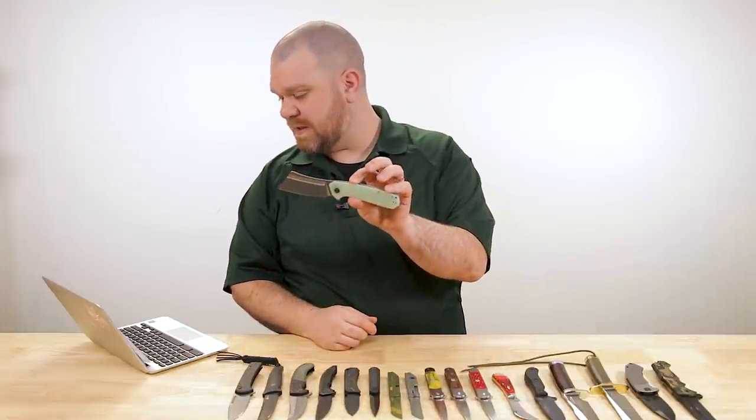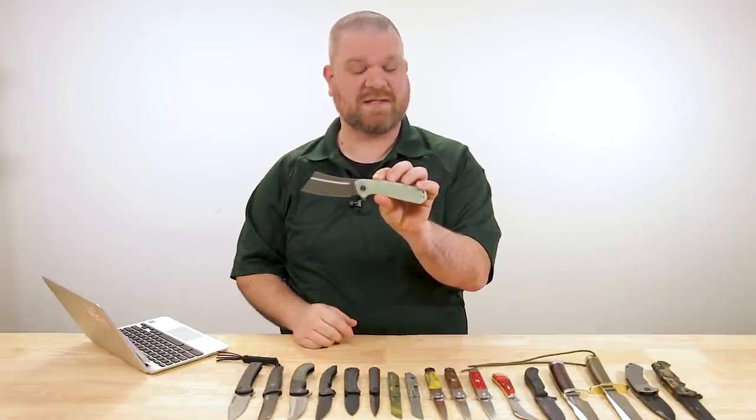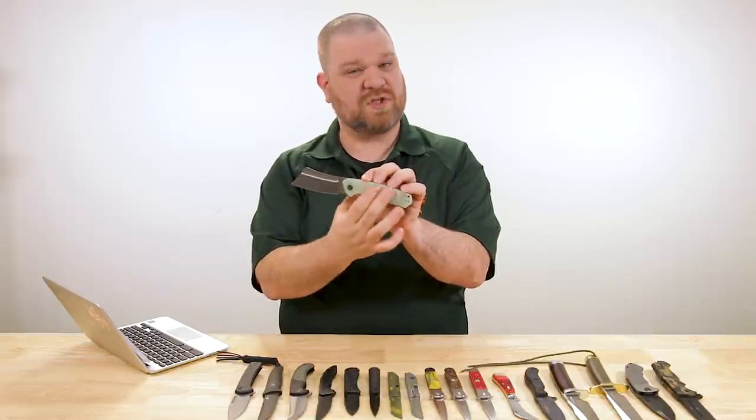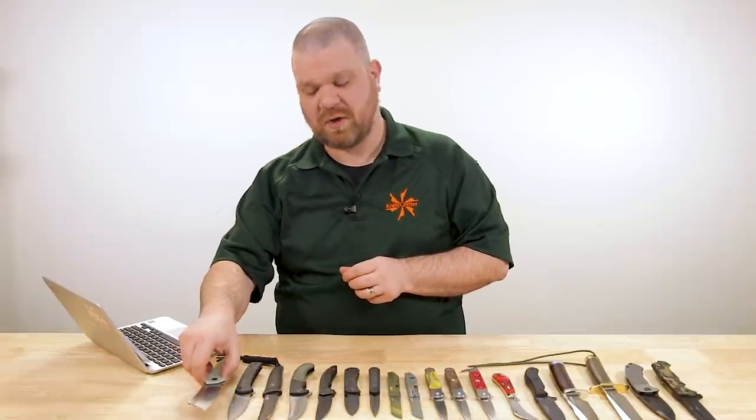A couple of other new colors are available: you can get a black stonewashed blade as opposed to the stonewashed finish on this one, and that comes with either a coarse finished black G10 or a dark green micarta. Pretty cool.